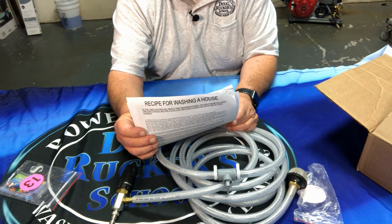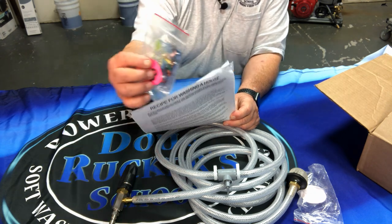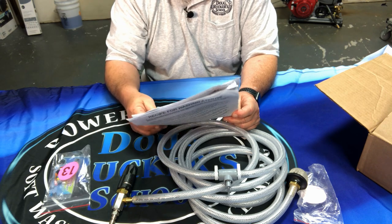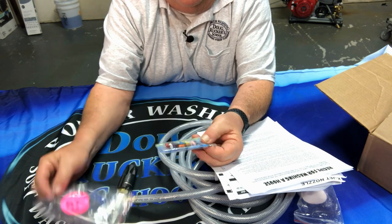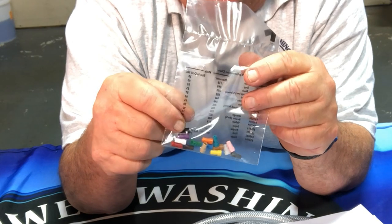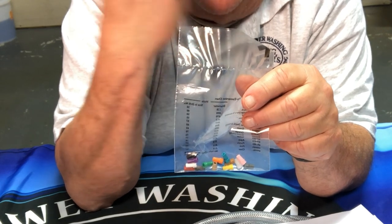The instructions even state that if you're uncertain about using the proportioners, they recommend just using bleach and water diluted how you want in the bucket. I don't recommend using the proportioners for bleach mix for house washing — just dilute the way you want in the bucket. The proportioners come in different colors indicating ratios: 5:1, 10:1, 16:1, 30:1, and so on, if you were to put full-strength undiluted bleach in the bucket.